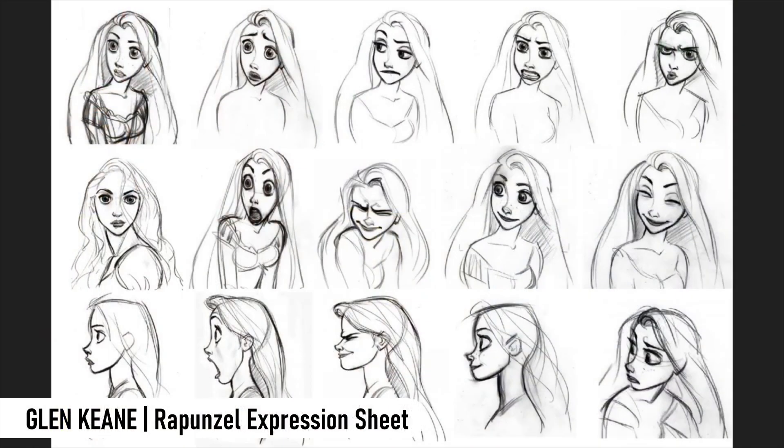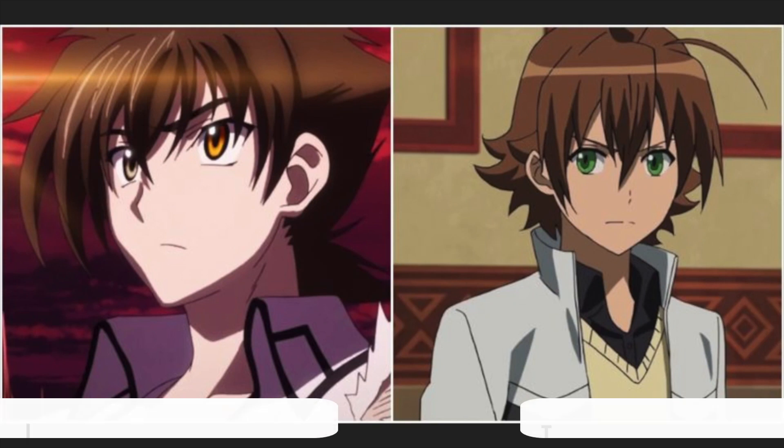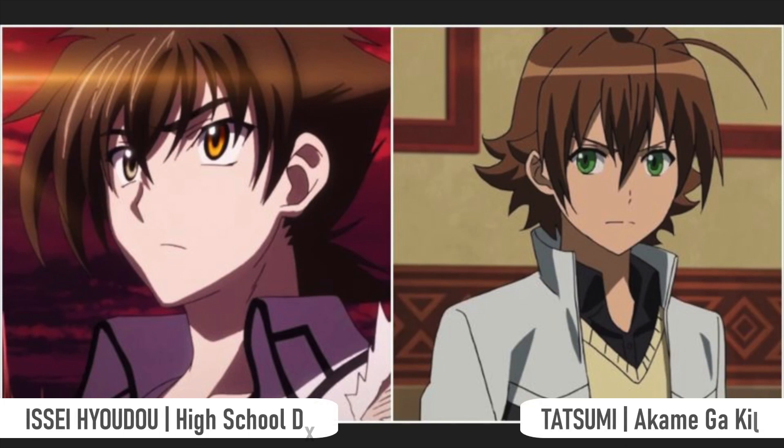So if you like Glen Keane's faces, I think it's totally legit to copy it. I've seen the same anime boy a dozen times — this is from High School DxD and Akame Ga Kill — they look the same. If you like it, just copy it. Everyone's copying each other. People don't like the idea of copying, but that's how we learn.